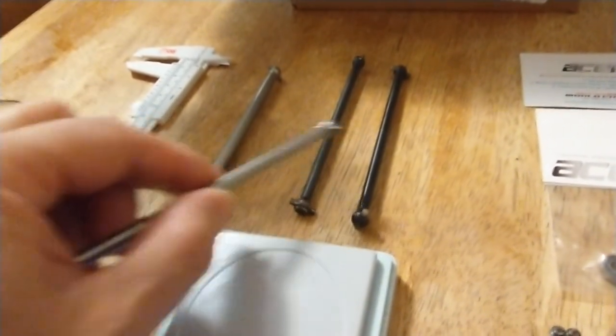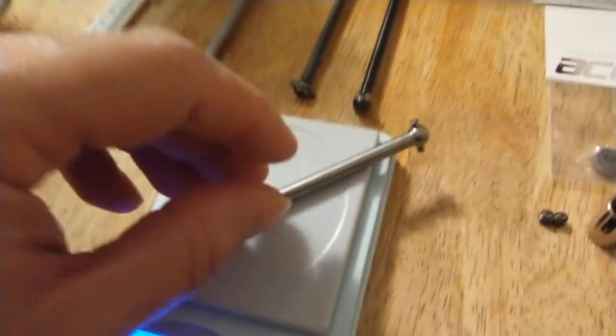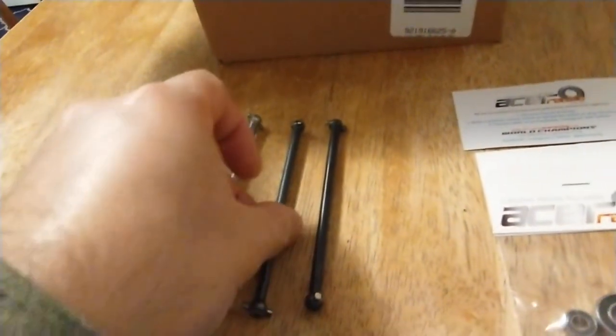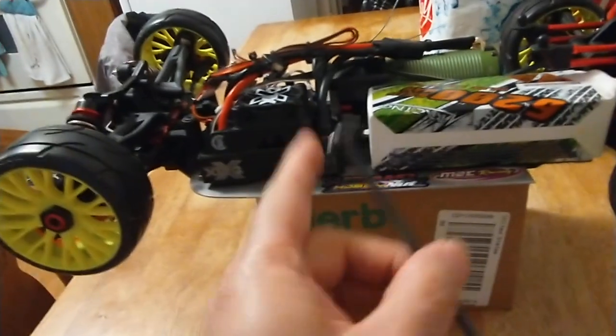This one is five and a half millimeters — half a millimeter thicker than the other one — at 116 millimeters pin to pin, and that comes in at 14.2 grams.